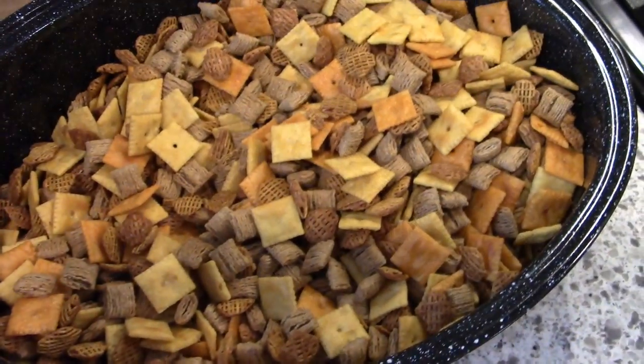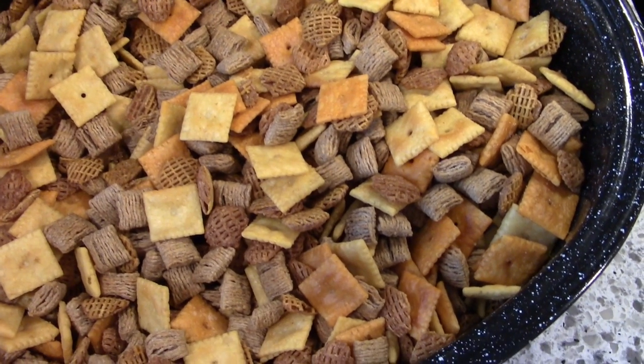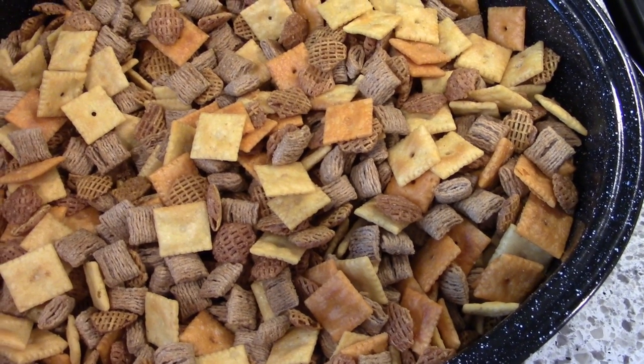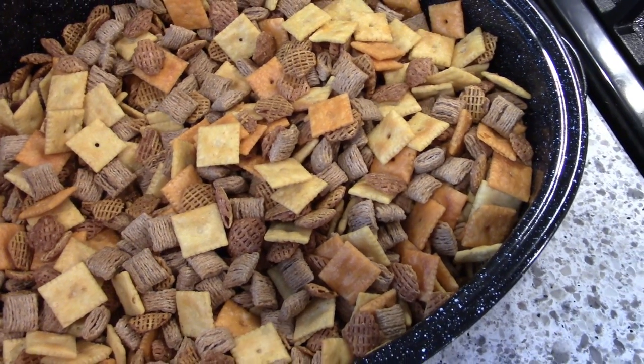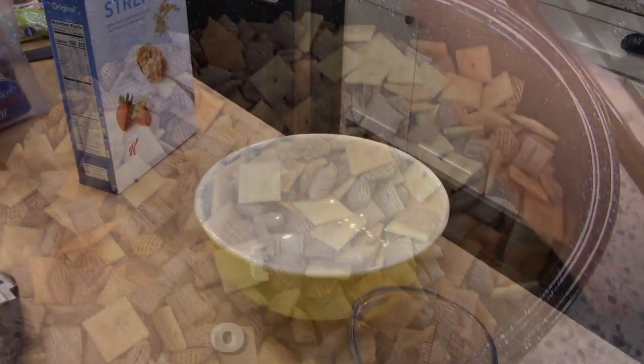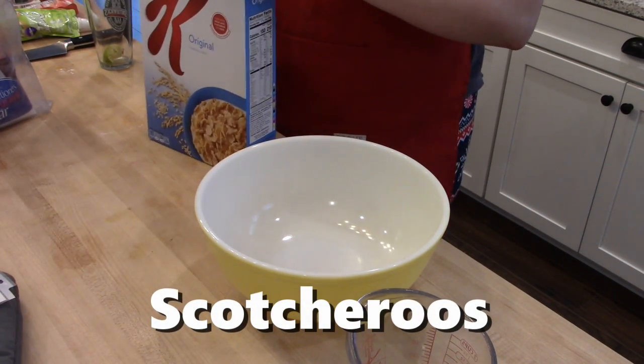This is what it looks like when it's done. Once it's cool you can transfer it to an airtight container or individual treat bags. This makes a ton but it is really good and it will stay for about a week wrapped up tight. The next thing I'm going to make are called Scotcheroos.